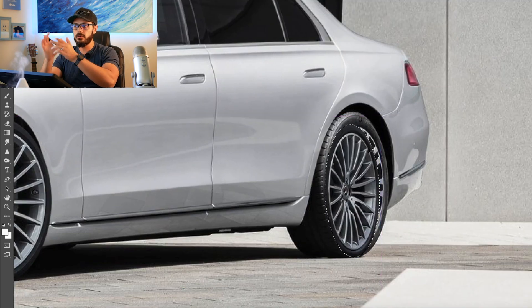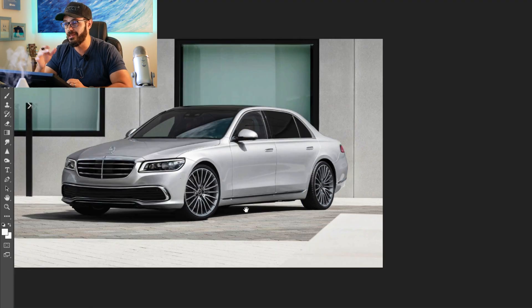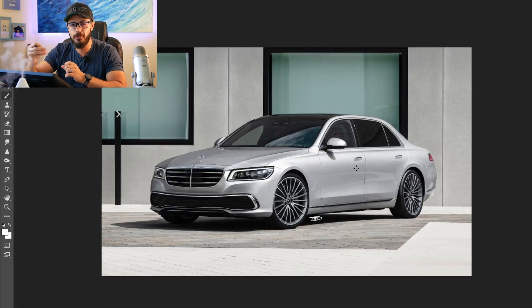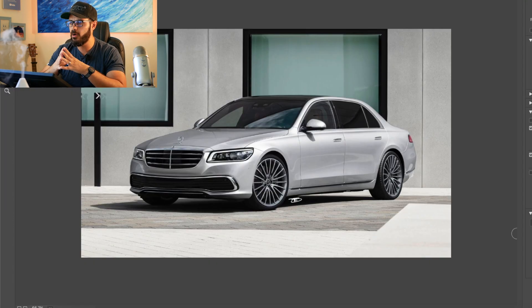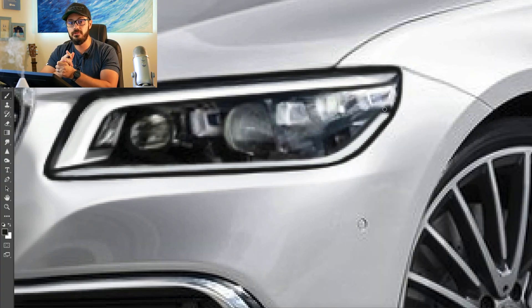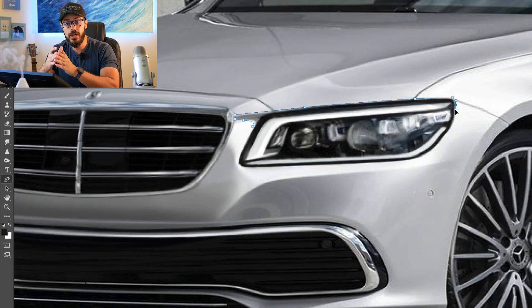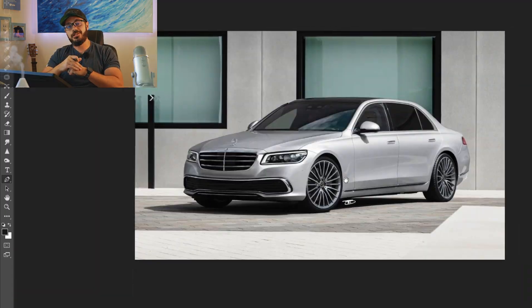And here it is — the end result of my S-class redesign. I think it looks really cool. I would love to see something like this out on the road, maybe a special model S-class that brings back some of that old squareness of the W140. Thanks so much for watching, and thank you to Skillshare again for sponsoring this video. Make sure you click the link in the description or use my code to get one month of free trial of Skillshare. Take care, and I'll see you in the next video.